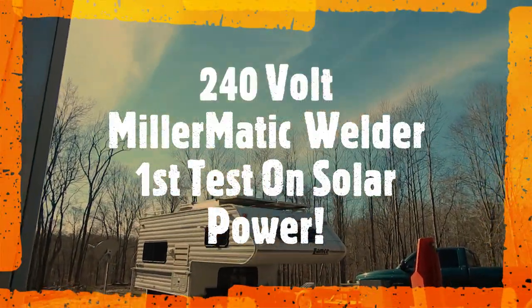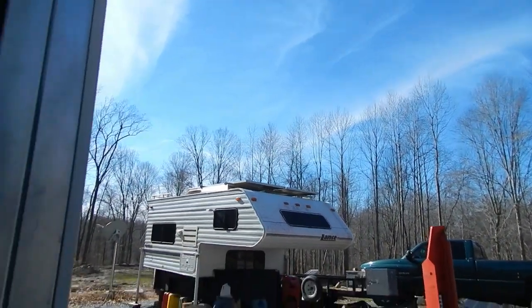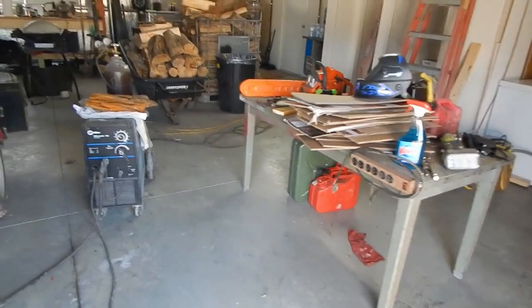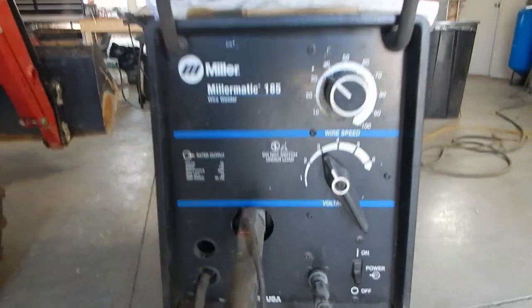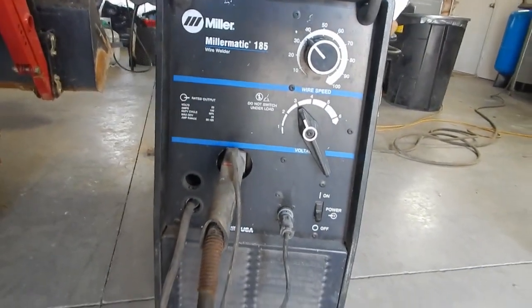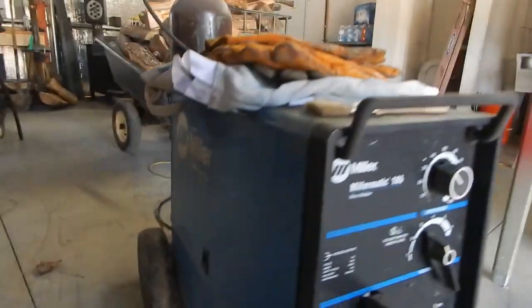Hello friends and subscribers. Today we've got a nice 30-degree super sunny day. What I'm going to be doing today — finally — is test out my Miller Matic 185. This is a 240-volt commercial grade machine. I've had this about 14 years; I used to use it every day when I worked in the body shop.